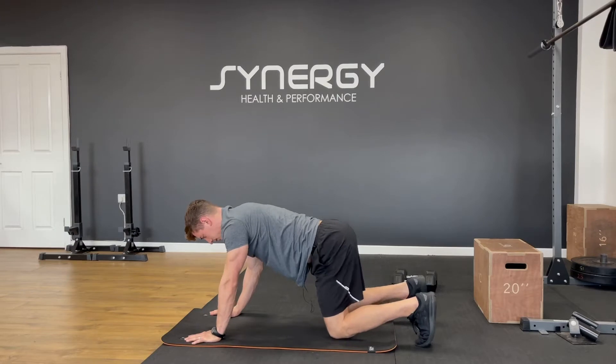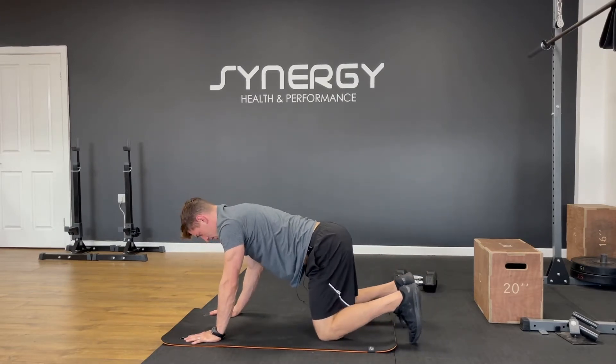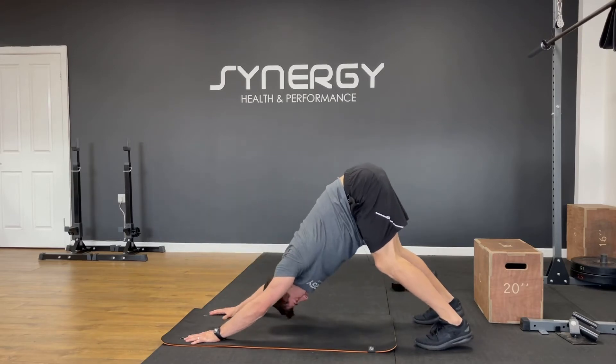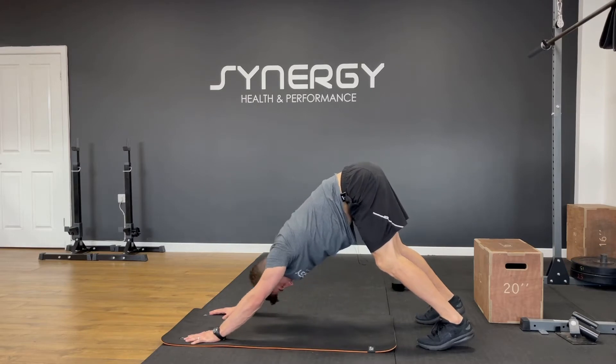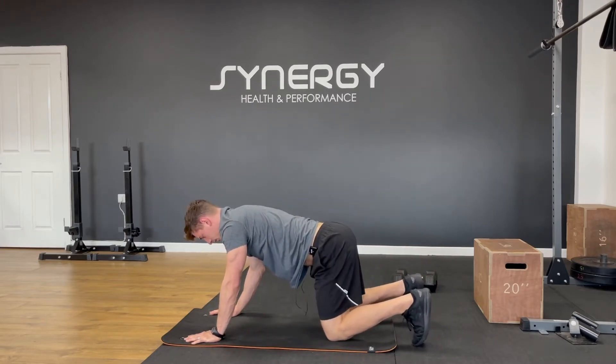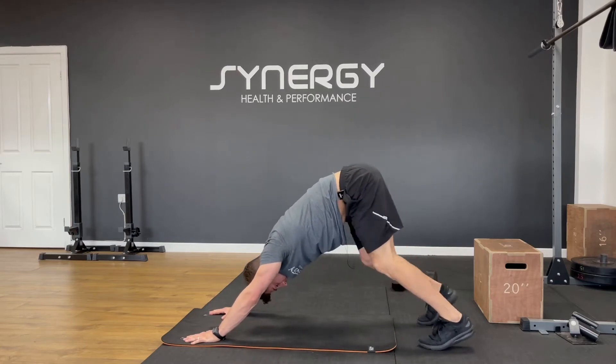We'll do six of these. On the sixth one, hold that downward dog stretch and give me some pumping heels one at a time.